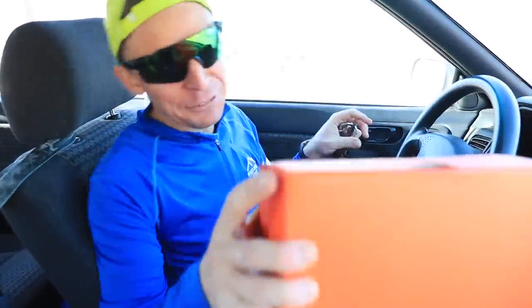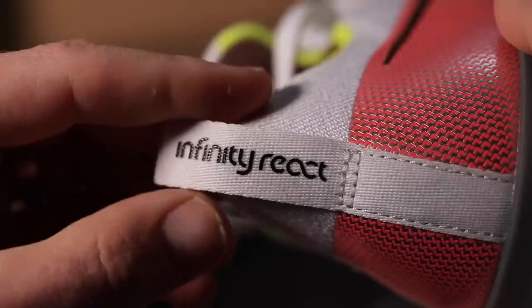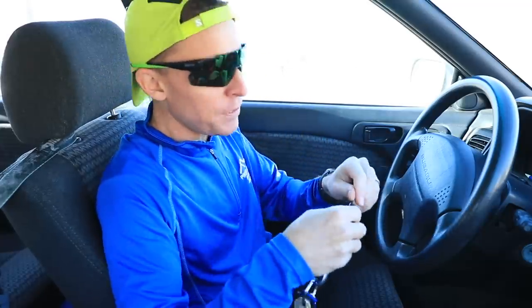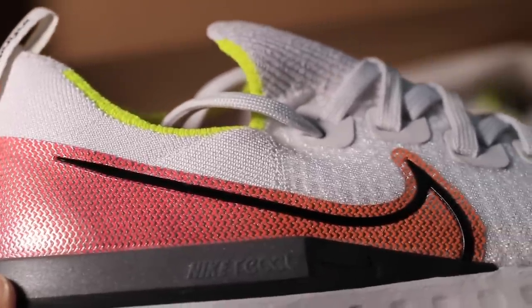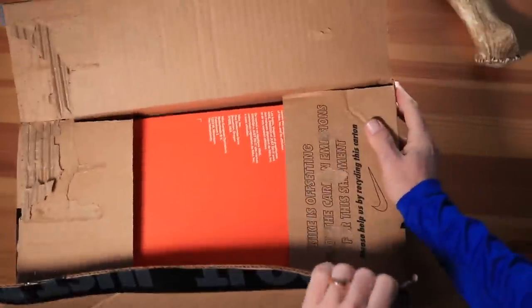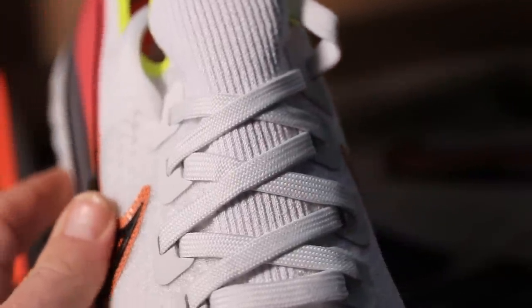First impressions of the Nike React Infinity Run Flyknit — this is not my full review. After 50 miles we'll get you the full review. A little tip: make sure YouTube channels doing running shoe reviews are stating how many miles or kilometers they put into the shoes before giving first impressions or full reviews. First impression is right out of the box; I'm going out for a three-mile run to test these shoes.